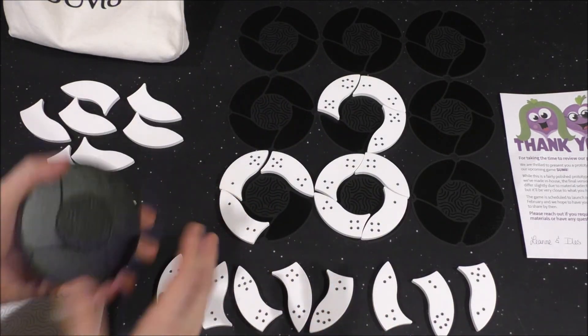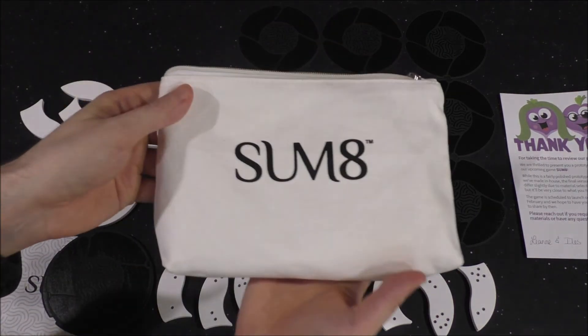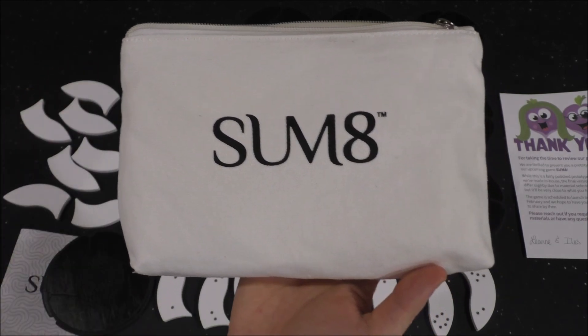If you guys haven't already, subscribe to me on Twitch and YouTube — that way you can stay up to date with any new content I'm going to publish. This is Vince. Thanks for watching and I will catch you guys next time.